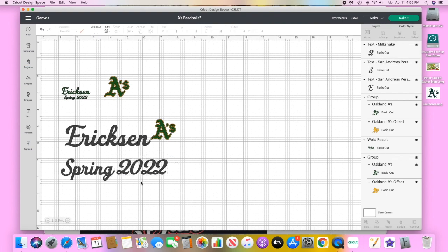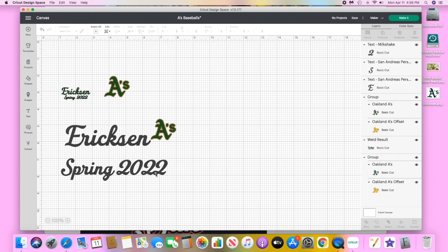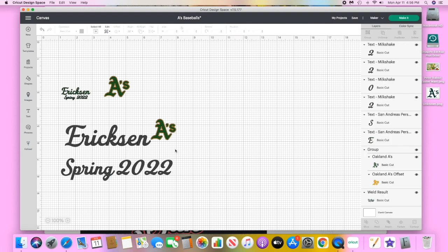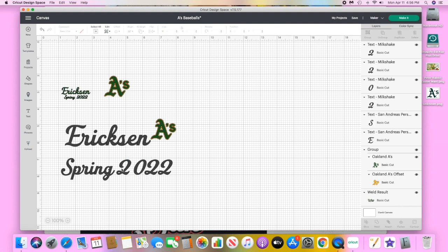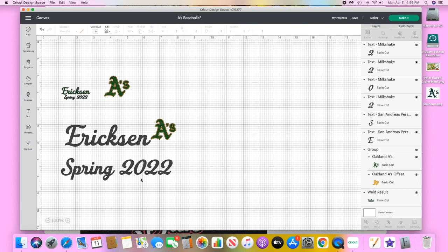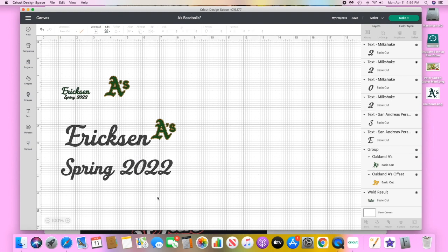I'm going to bring in the 2022 and make it a little bit smaller so it matches 'Spring' — the grid lines are really helping here. If you look at the 2022, it needs a little work, so I'm going to ungroup it. The last two 2s are really close, so I'm going to move over the zero and the first two so the spacing matches. Once it looks good I'll select all and group it back together.